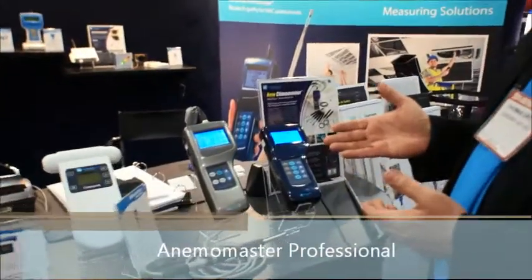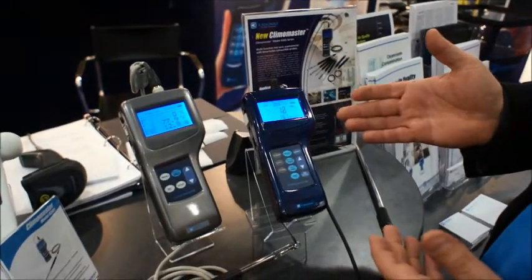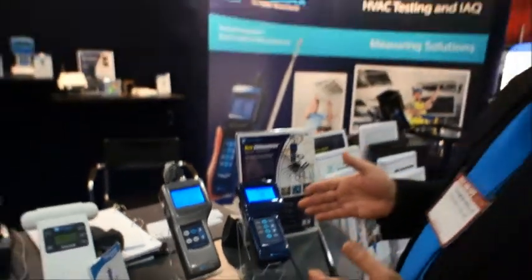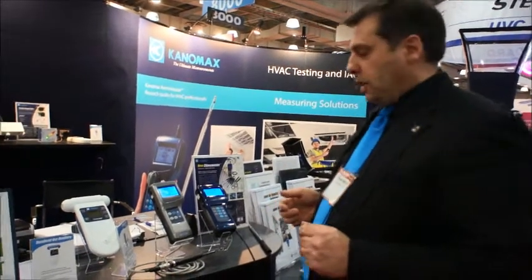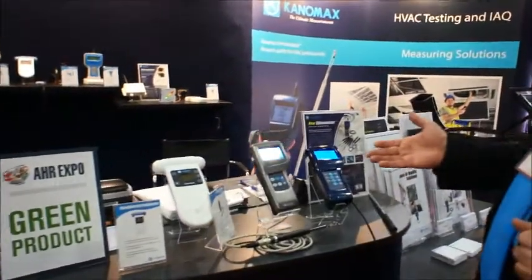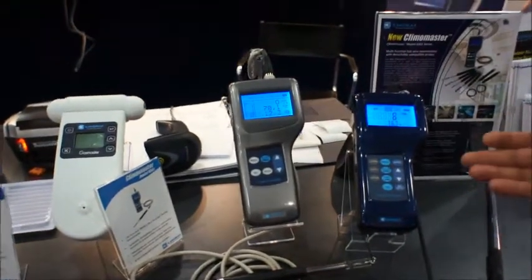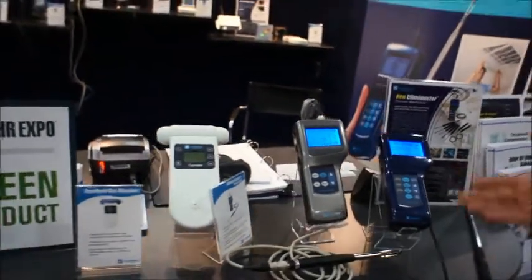Here we have the 6036 Anomaster Professional. This has also had an upgrade this year with the inclusion of the barometric pressure sensor, for higher accuracy when you're doing volume flow measurements at higher altitudes or based on low or high barometric pressure conditions. This unit allows for 1500-place memory, as well as being able to input your duct size, your duct shape, and to get volume flow readings, as well as simultaneous temperature and velocity.